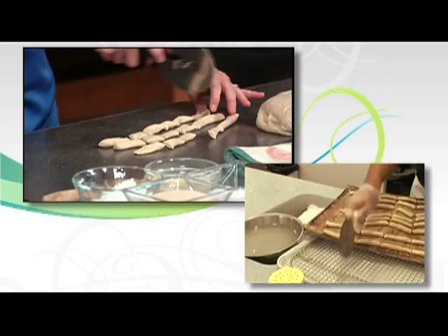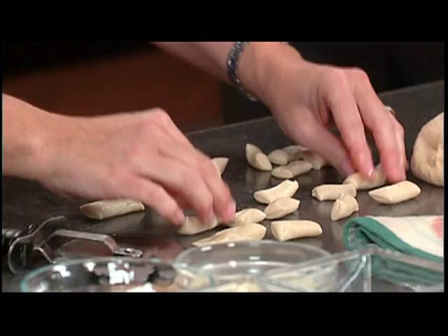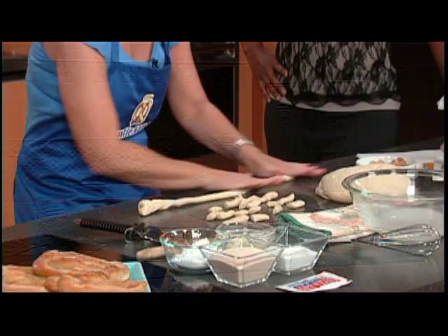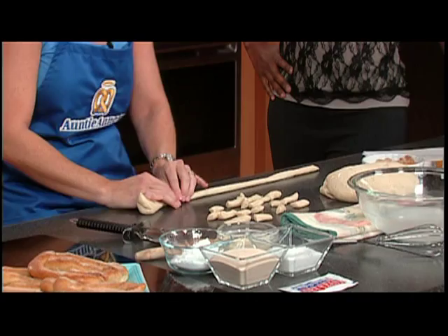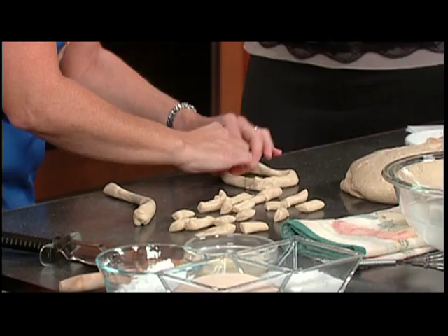Wouldn't this be great for a movie night or a kid's sleepover? You've got nuggets — a fun pop-in-your-mouth treat. The dough is so versatile. You can make pretzel dogs. They can be creative and make letters, animals, whatever they want. I'll make your initials — a D and then a K for you. The shapes may not be official Auntie Anne's shapes, but it's so much fun because they get to use their imagination.